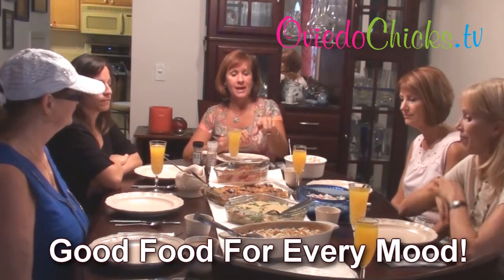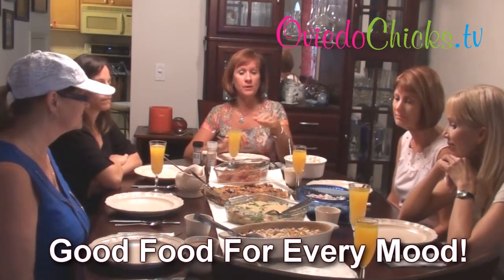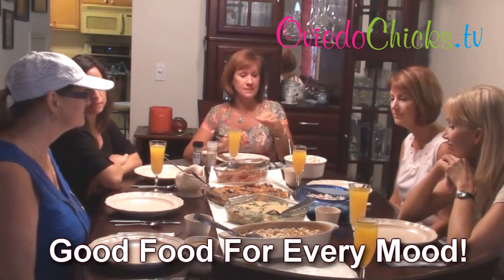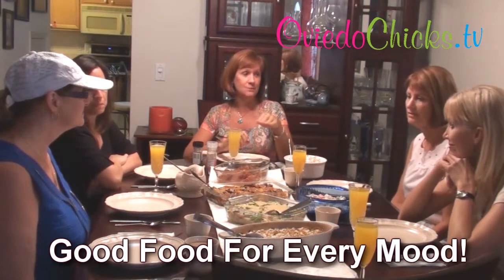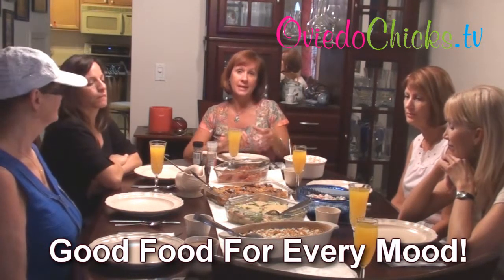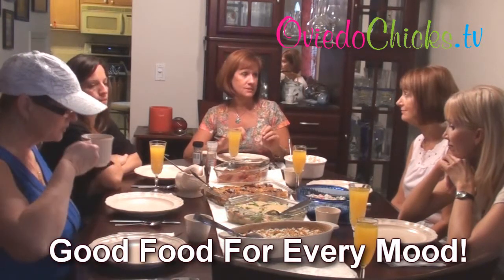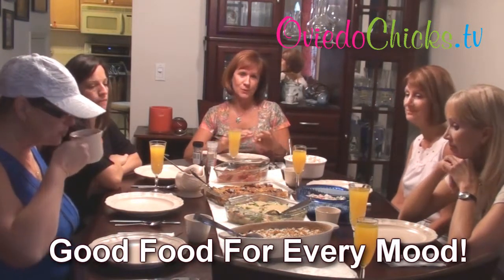And then instead of eggs benedict, I did a little bit of a twist. We've got some scrambled eggs on the bottom, some salmon layered, and then some asparagus layered with hollandaise sauce over the top. I added some dill into the eggs and into the hollandaise sauce, so it kind of goes with the salmon real nicely.